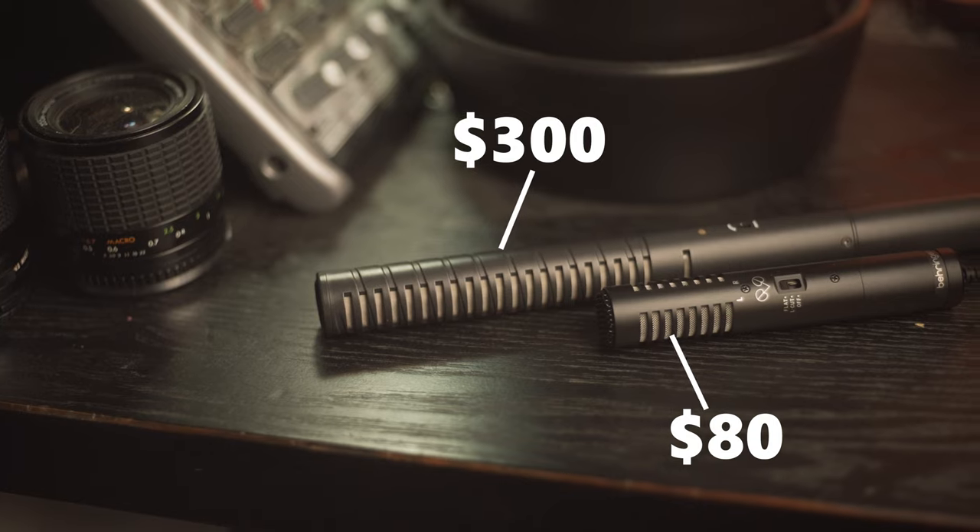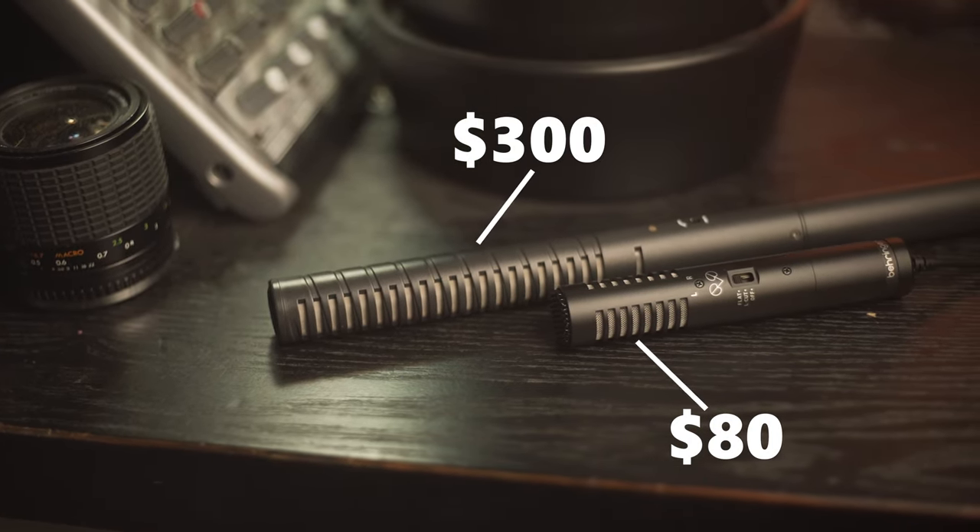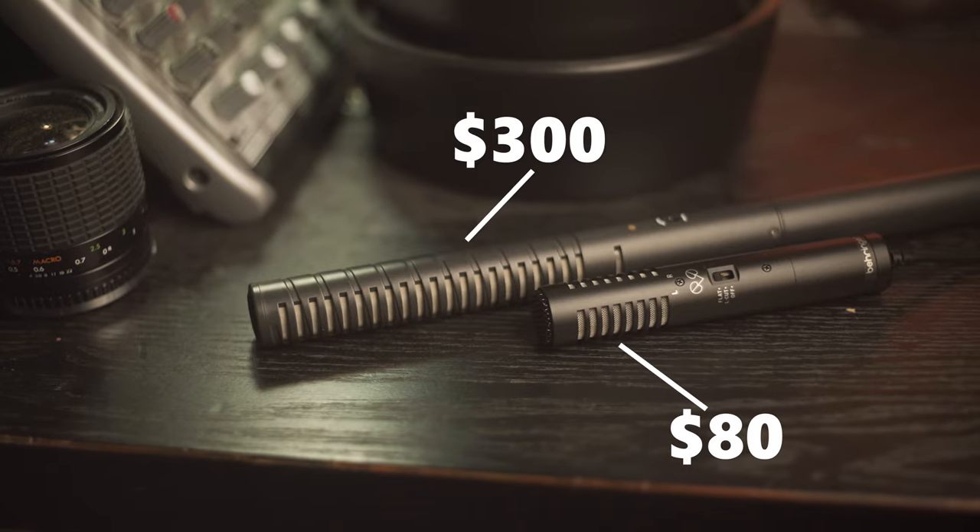These microphones are relatively similar but there is quite a big difference in price. The Behringer VideoMic X1 costs $80 AUD while the Rode NTG2 costs $300 AUD, but I personally managed to snag it used for $150 AUD. So if you do manage to get it for that deal, as you'll find out later in the video, I think that is the better option.